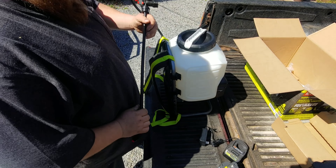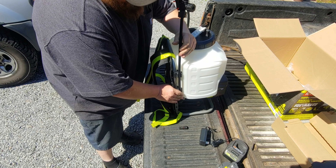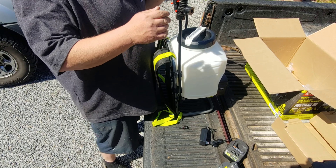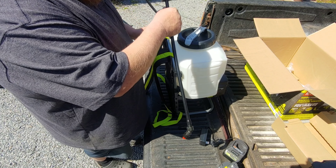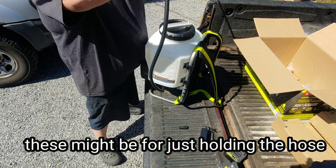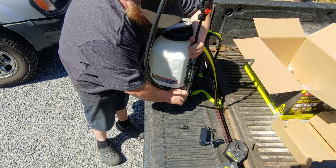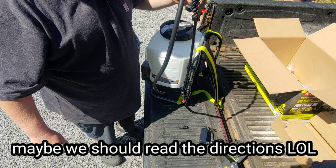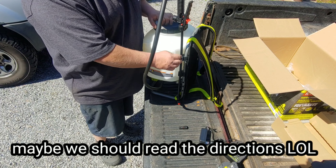Another thing I'm realizing is these clips are supposed to hold it, but there's not a lot of retention on that side. Maybe it's supposed to be on this side somehow, but still there's not a lot of retention. This side's a little better than the other side — the other side's not very good.